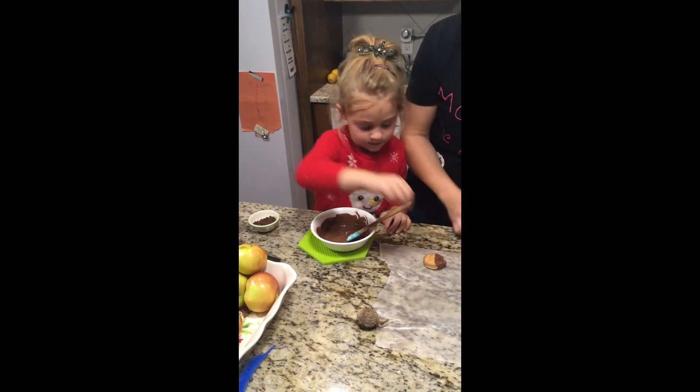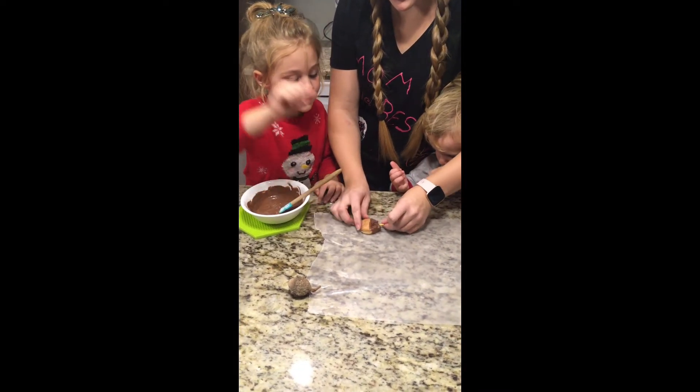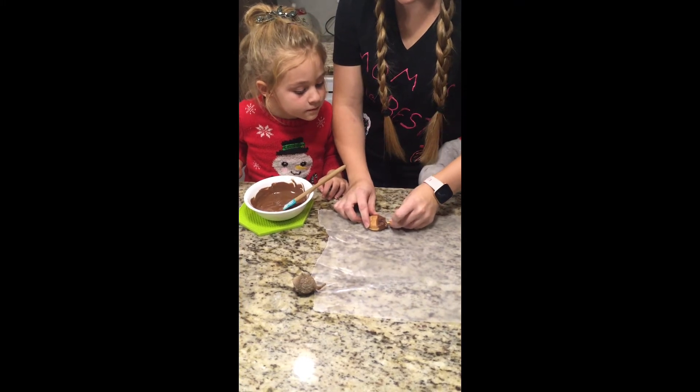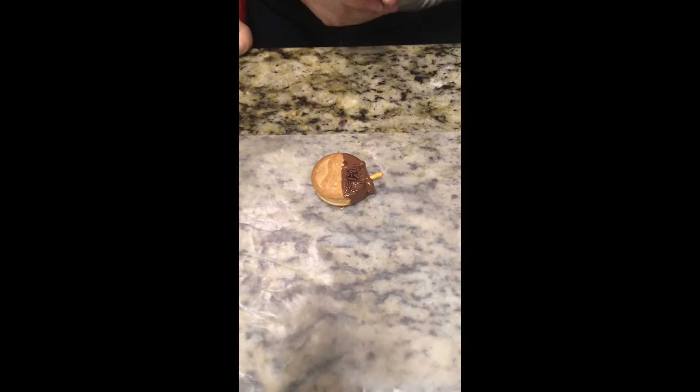Break it. Then we're going to put a little stem in like that — and we made an acorn! Isn't that cute?